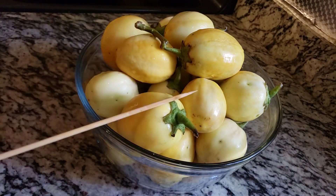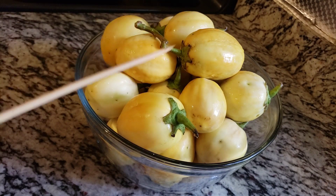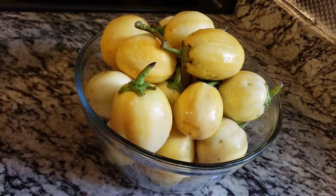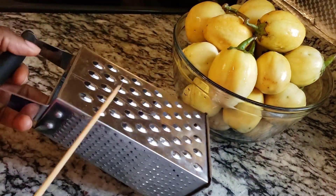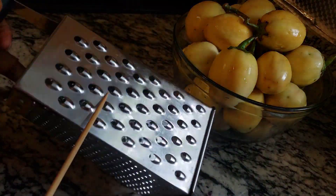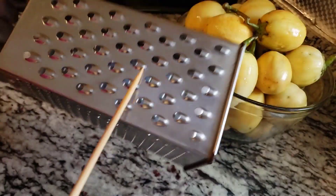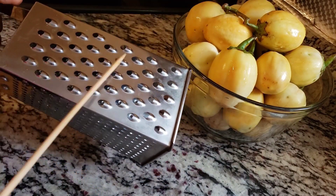This is the eggplant we are using for this recipe. It has already been washed. Right now we'll be using a grater to grate our eggplant. You can also chop your eggplant, but I don't want to chop it because it will take a long time. This side of the grater has holes that are too small, so I'll be using this side instead.